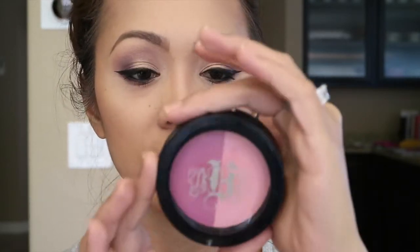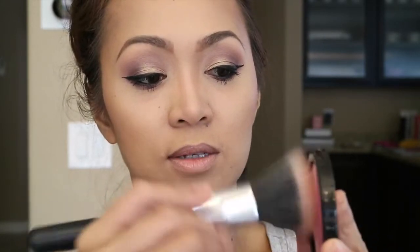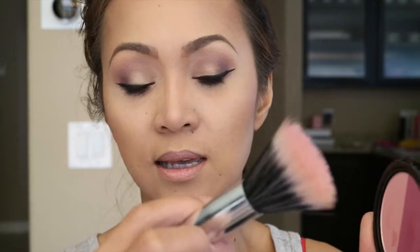For my blush I'm gonna be using this Kat Von D duo — this one is Bonnie and Clyde, a shade-plus-light blush. This is gonna be my first time using this, so let's see how it goes. I'm just gonna apply it with my stippling brush — this is the Kashima stippling brush — and add a little bit of blush onto my face.